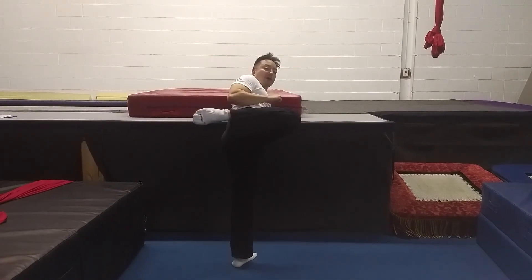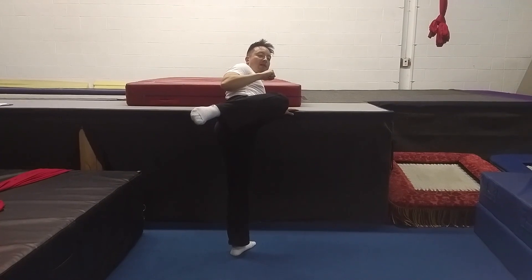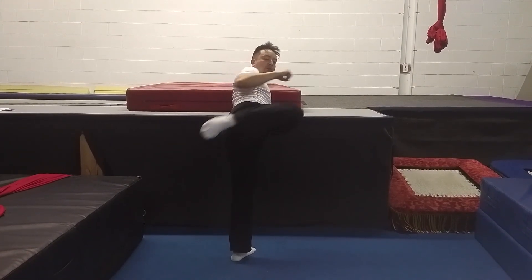This is the drill for the roundhouse kick. And what you want to do is a counter twist — so as I kick this way, I'm twisting the other way a little bit.